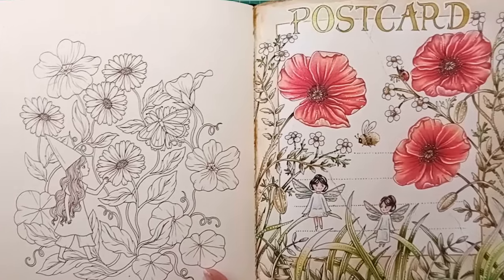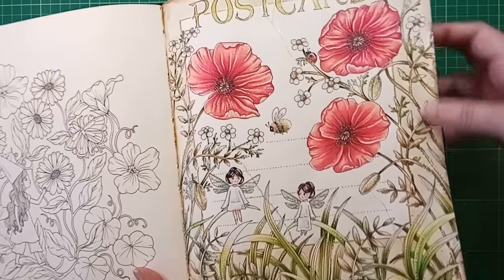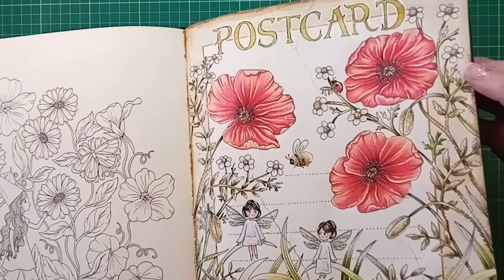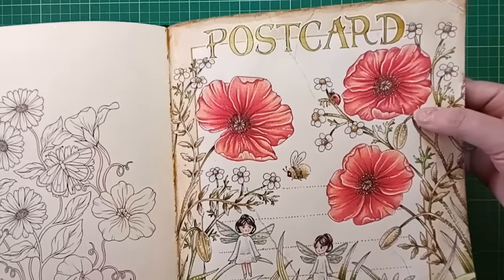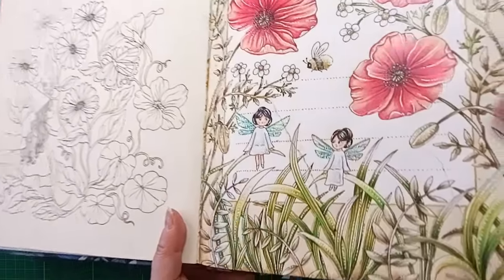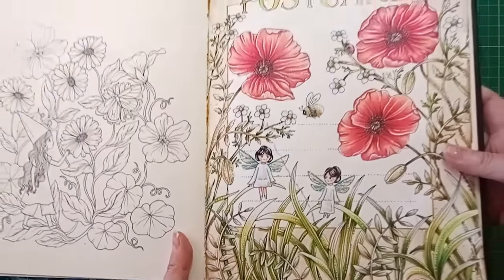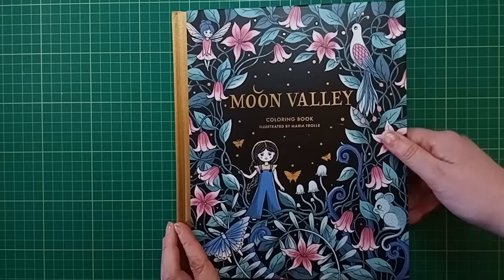The paper in this copy is a heck of a lot better - it was taking the coffee wet medium really well and much easier to layer pencils. I used Bruynzeel pencils. There is some glitter on the fairy wings - that's the Dovecraft glitter glue. That's the one I coloured in Moon Valley by Maria Troller.